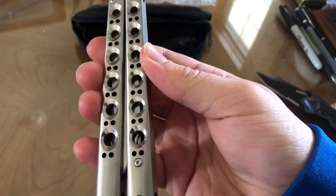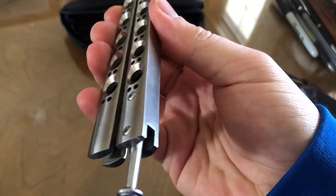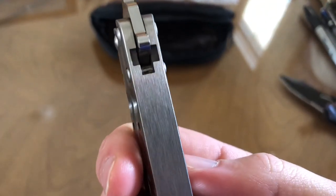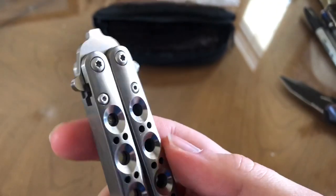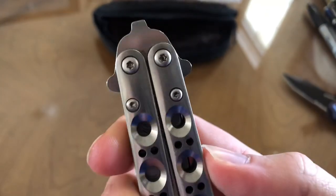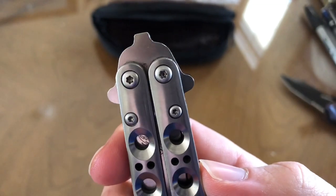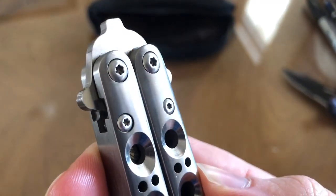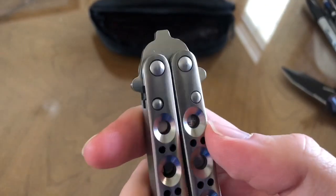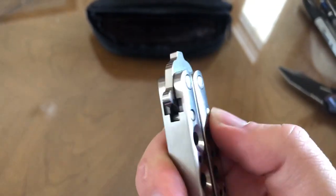God they look so nice. This one's in mint condition — absolutely mint. Nothing is wrong with this knife. Look at the tank cups, no marks whatsoever. There's some oil in the pivots but that's not too bad. Look at the hardware — no wear on it except for one spot, just a little bit, but nothing really. It's awesome, I love it.